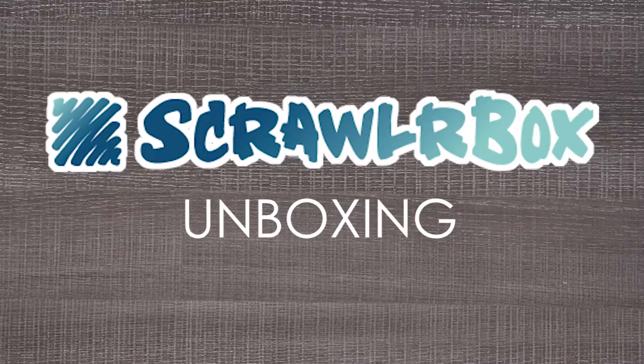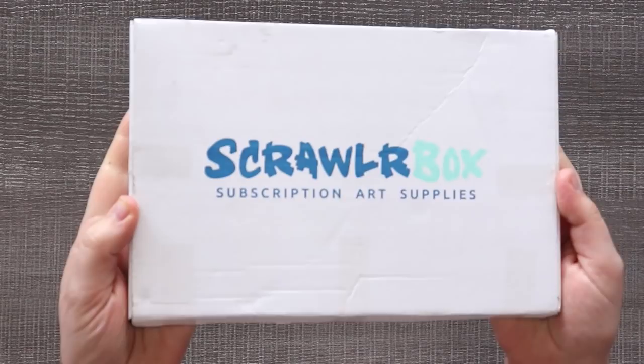You'll never guess what we're doing today — except that you saw the title and thumbnail. That's right, it's a ScrawlrBox unboxing. Here we go.